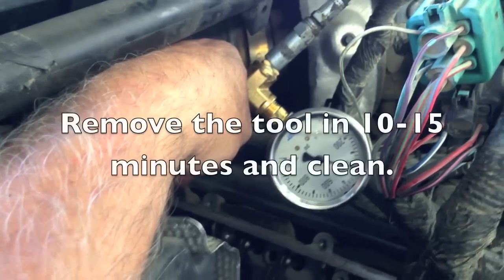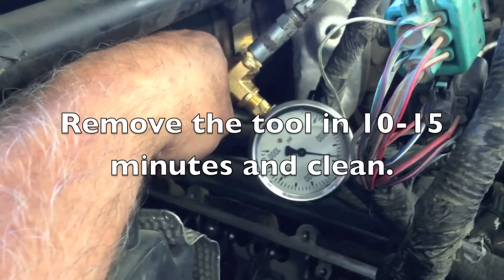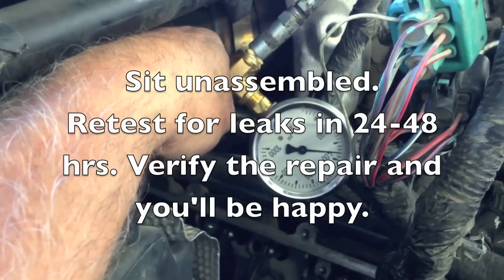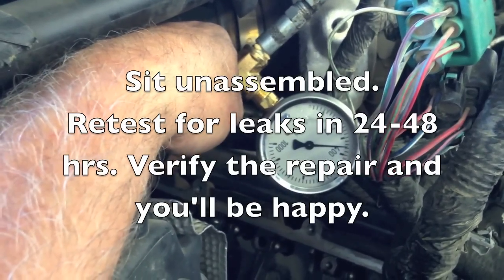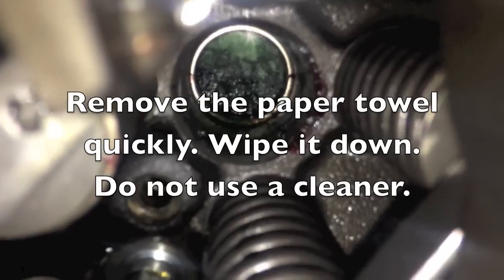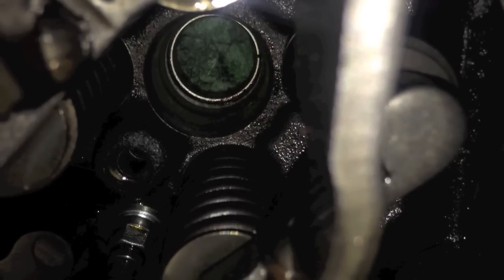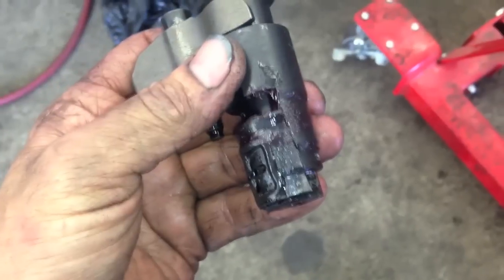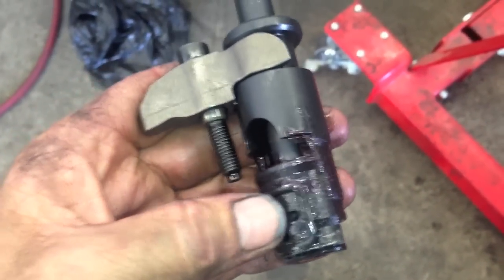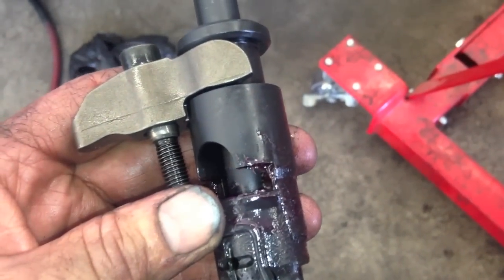Let it sit for at least 24 hours. It's Friday night so I'm going to let this sit over the weekend and check it Monday morning. You don't want to reassemble it or turn the key on - don't do anything to contaminate it, just let it sit. Then recheck it before putting it all back together to make sure you have it in the right spot and everything worked out. Also clean the tool using carb cleaner to get it all cleaned up inside and out so nothing hardens in there and ruins your tool. Clean it up before putting it away, or before using it on the next cylinder depending on how many cracks you found.